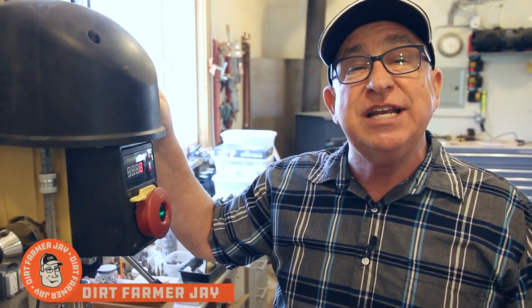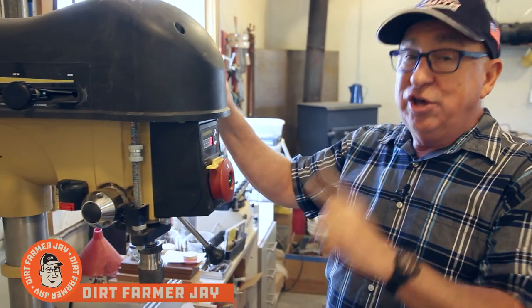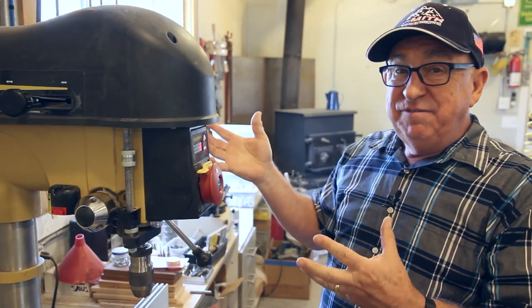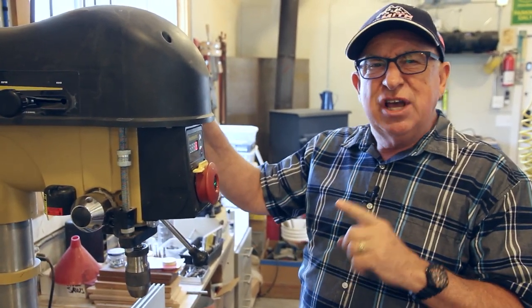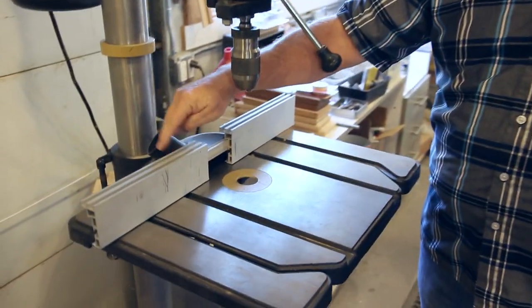Hey, Dirt Farmer Jay here from dirtfarmerj.com. I absolutely love working with this Powermatic drill press. It is convenient, got lots of features, but there's one area that we had to work on — that's improving the fence over here, and I'll tell you all about it. Stay tuned.